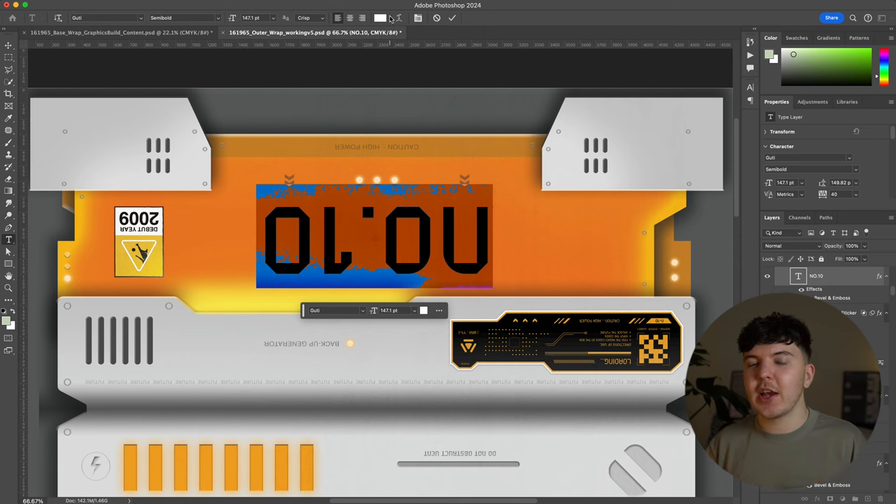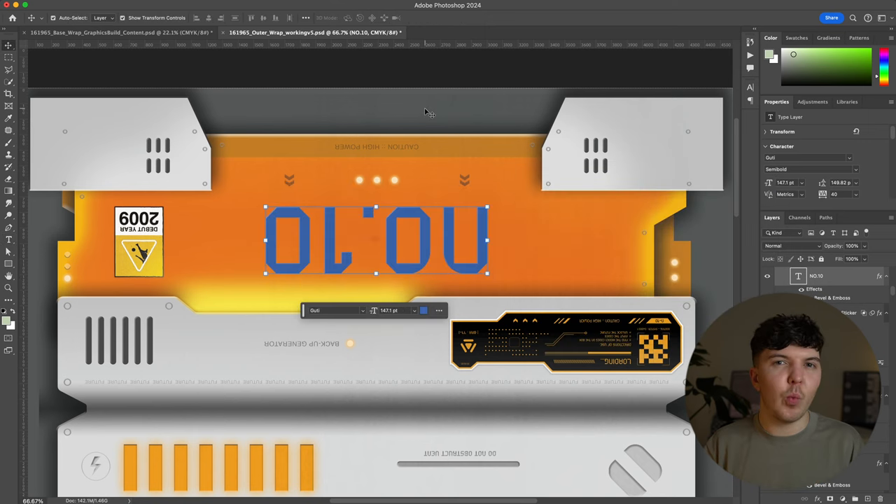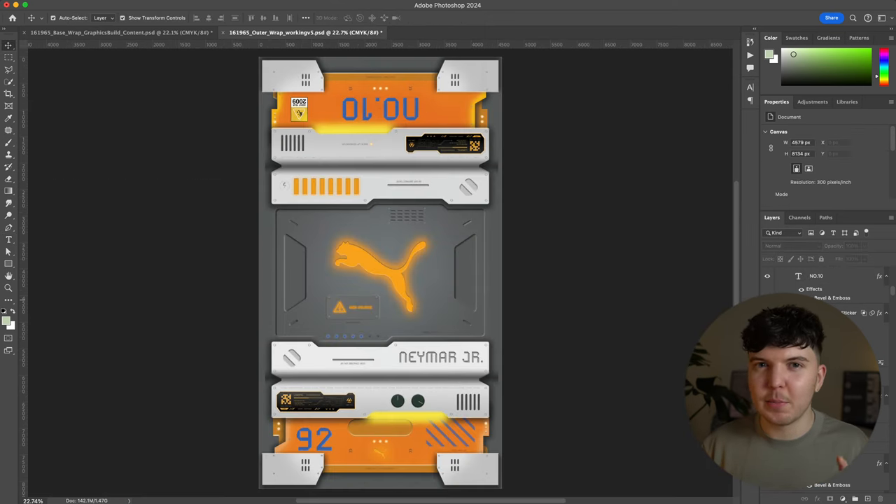We're almost there — the client feedback was in. Thankfully, it wasn't too bad. There were a couple of minor changes, which just meant changing the colour of some of the decals from white to blue, just to ensure a bit more of that blue from the shoe was coming through in the overall design. It made perfect sense and was an easy fix. With that amended, it was time to get the assets ready for print and sent off to the printers.